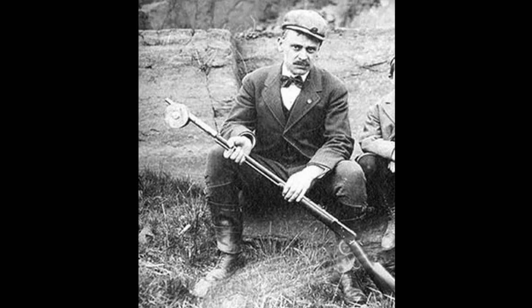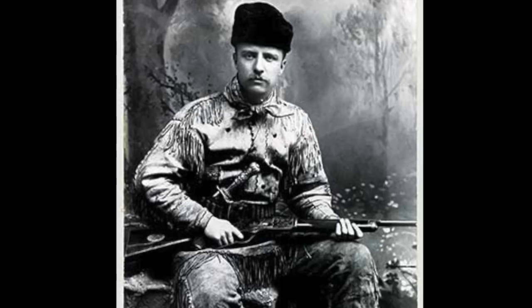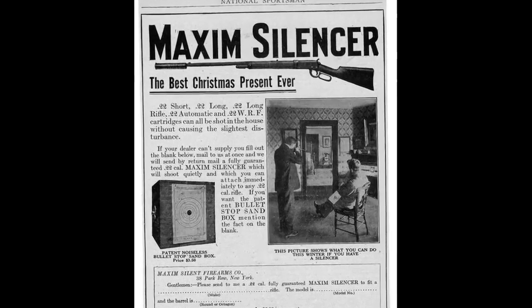That's because the lever gun was the most popular repeating rifle of the day. In fact, one of Teddy Roosevelt's favorite guns was a suppressed Winchester 1894 that he used for pest control at his Long Island home. Maxim's Silent Firearms offered their silencers in many calibers, but they soon settled on rimfire lever action rifles as the basis of an ad campaign promoting suppressed target shooting in the house.